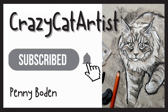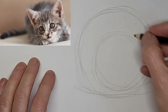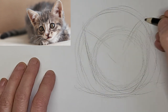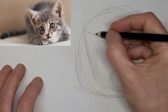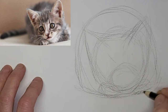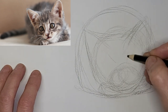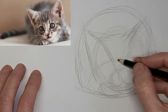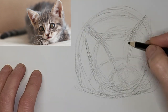Hi, it's Penny Bowden, crazy cat artist here, going two and a half times the speed and voicing over. Just mapping in this cute little kitten shape with cute little paws tucked under there. And there's how we shape the muzzle — basically getting some guiding lines in for the eyes, and correcting the ear shapes.